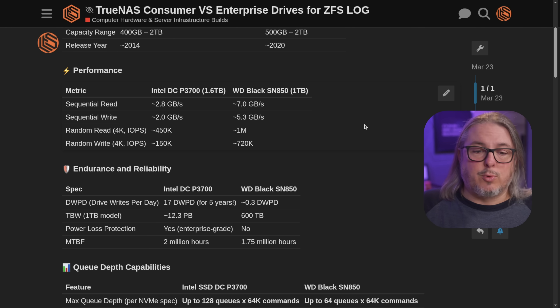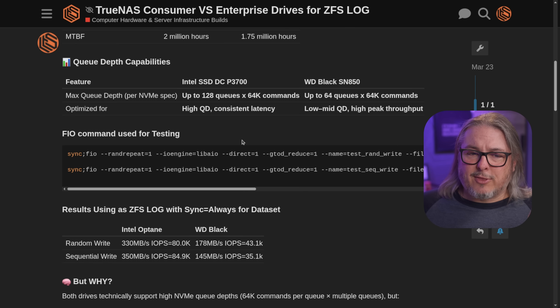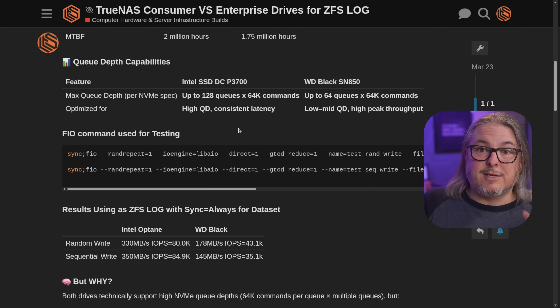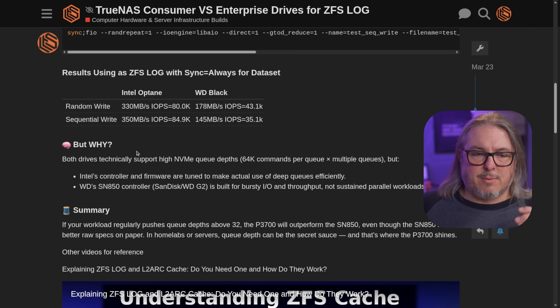All this testing was done with 4K blocks, so I was simulating a workload of a lot of small writes, which is a common reason that you need commits, especially if it's something like a database where you need sync writes. This is definitely spec for spec — there's no way that this Intel could possibly perform better, because as we run through all of these specs, there's really nothing to be concerned about until you get to the max Q depth. This is where there is a substantial difference between consumer drives and something like this Intel DCP 3700. The Q depth is not terrible for the WD Black, but that small difference means there's a pretty substantial difference when it comes to the results.